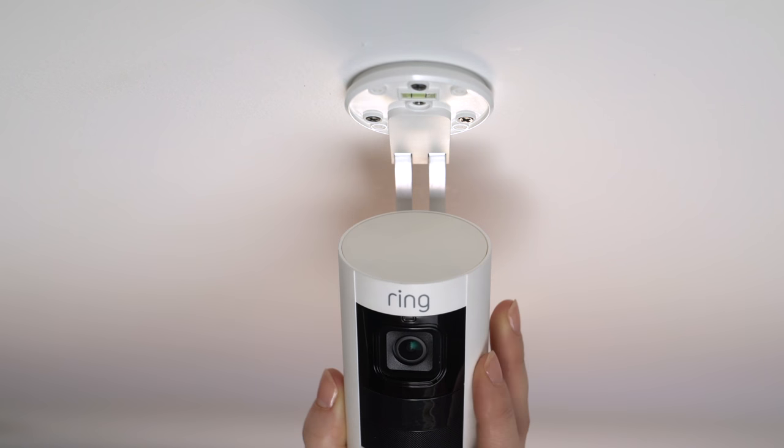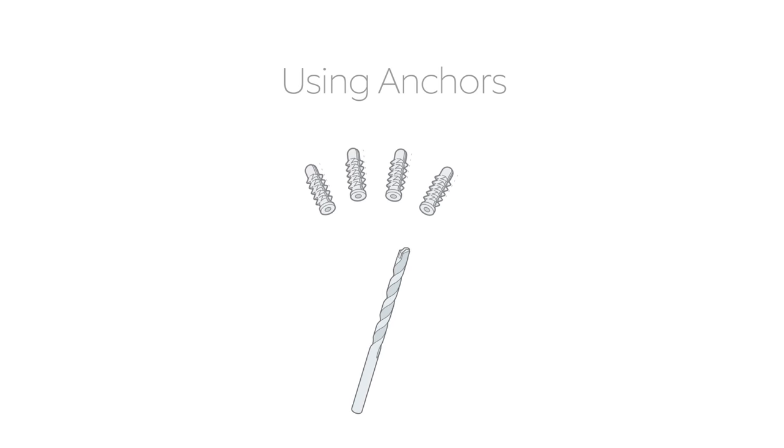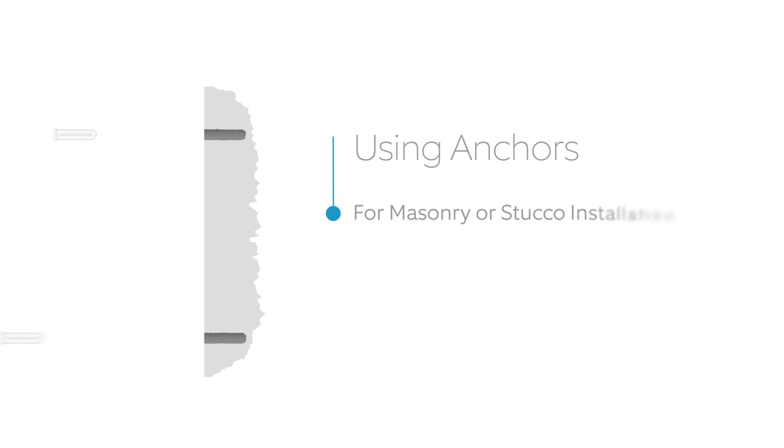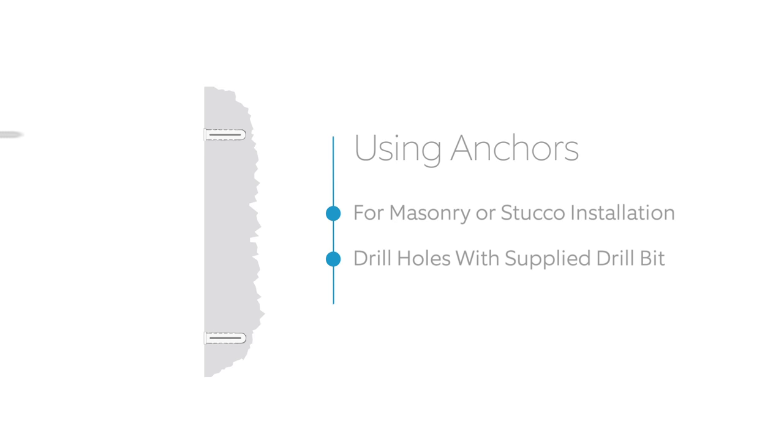If you're mounting your Stick-Up Cam on a brick or masonry surface, use the included drill bit to pre-drill the holes, and push the included wall anchors into the holes before mounting.